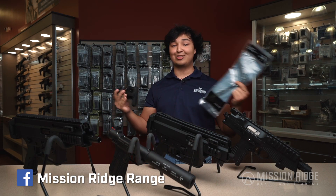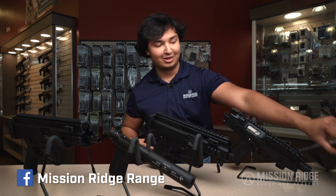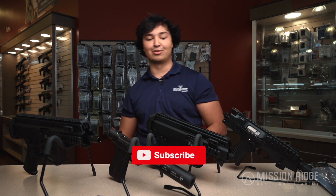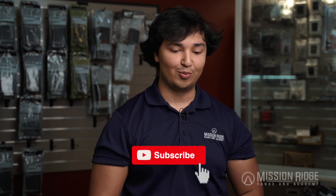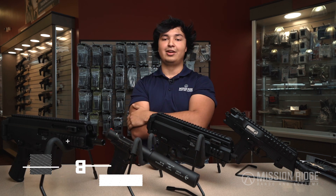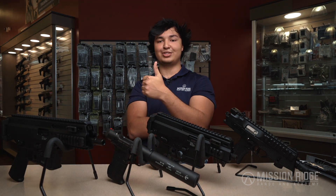We do also have stocks for the APC 9, APC 10, and TP9 in stock right now, so you can SBR them and make these guns a little bit more effective as large format pistols. But other than that, that's a general overview of what we got here at Mission Ridge. If you have any questions about any of these cool B&T products, you can drop by the store or give us a call. Thank you all for your time — have a good day.